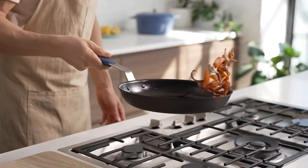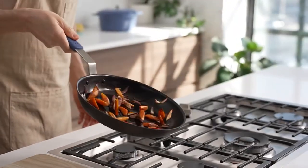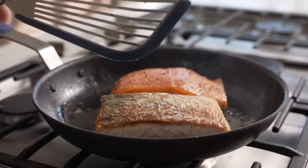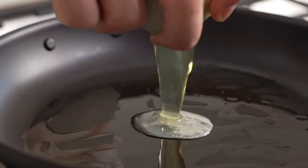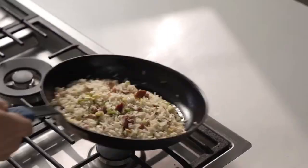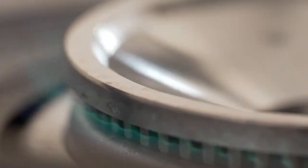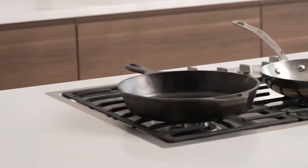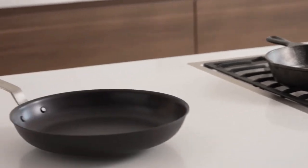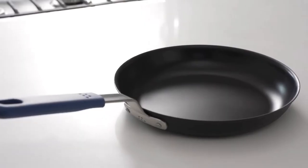What if I told you there was one pan that can do the work of three? Well, guess what? There is. Meet the Meissen pre-season carbon steel pan. It's naturally nonstick, lighter than cast iron, and it's built to last a lifetime. Basically, it combines all the things you love about stainless steel, nonstick, and cast iron into one amazing pan.